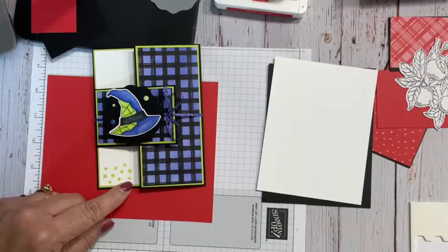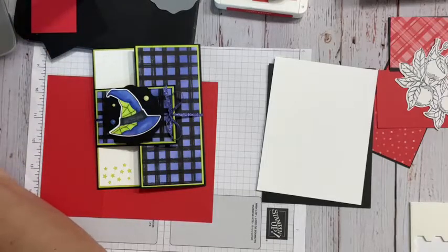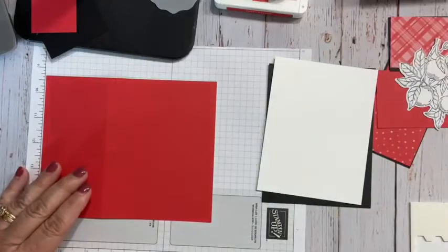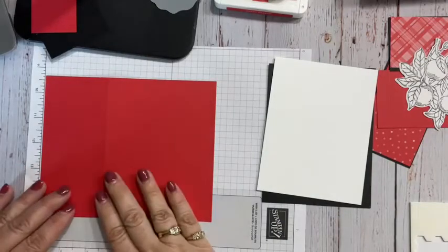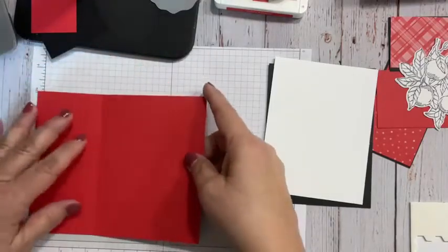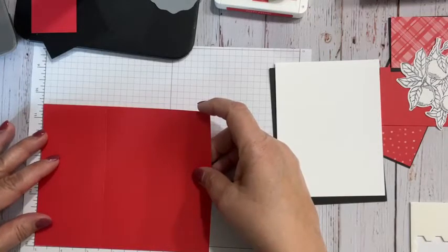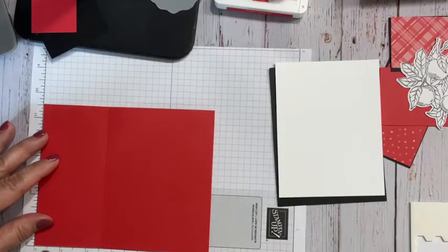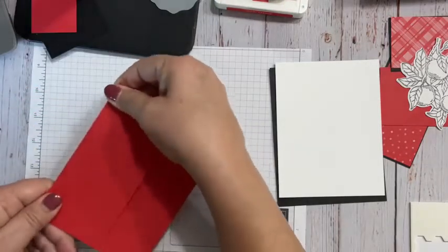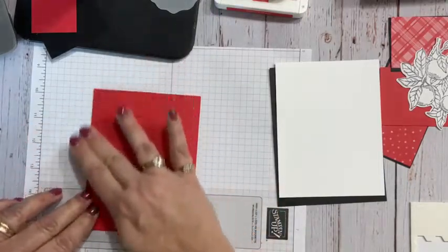If you can't locate it, just send me an email or make a comment here in the comment section and I will send you an email of it. So we're going to go ahead and start with this piece. I'm not going to give you all the measurements, but this piece is six and three-quarters by five and a quarter, and I cut that little strip off and still scored it at four and a quarter.